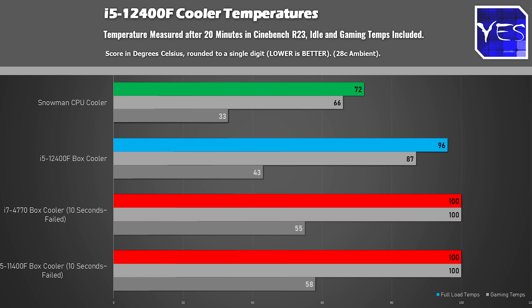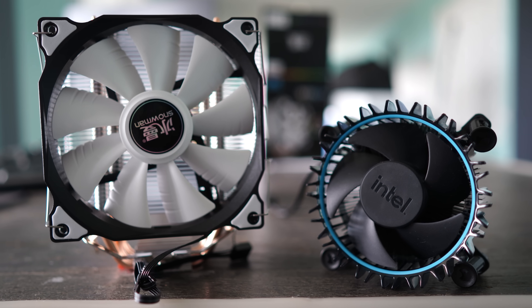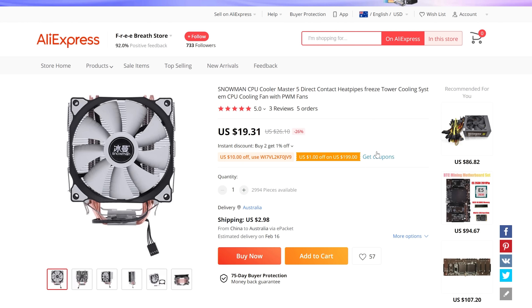At full stress settings, the Snowman is coming in 24 degrees cooler than the stock Intel 12th gen cooler, and also with a much lower noise profile. I've hyped this cooler in the past, but after seeing these results I'm even more hyped. This cooler is simply the best value you can get for a CPU cooler, period. It comes in around 20 US dollars shipped worldwide. Especially on LGA 1700, where there are mounting concerns with some coolers, this thing absolutely nailed it.